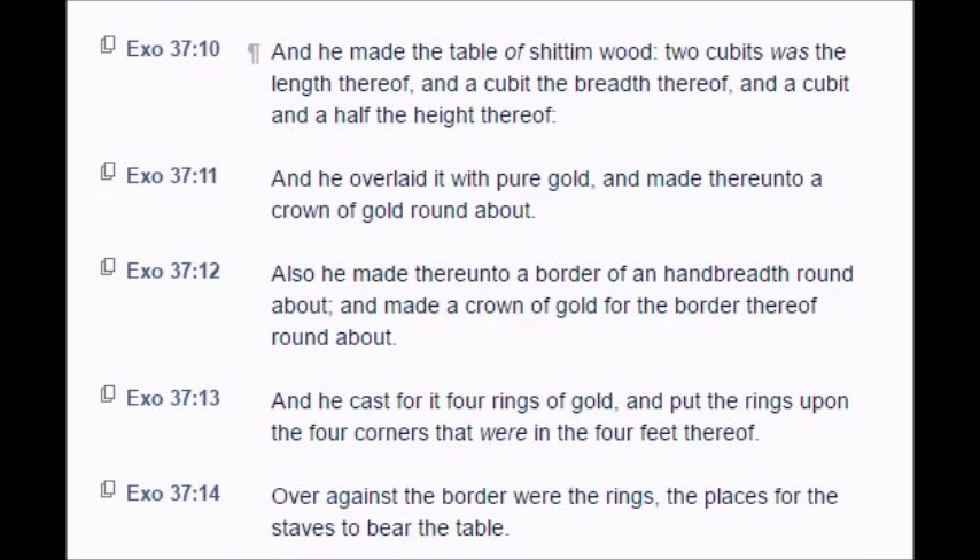And he made the table of Shittim wood, two cubits was the length thereof, and a cubit the breadth thereof, and a cubit and a half the height thereof. And he overlaid it with pure gold, and made thereunto a crown of gold round about. And he made thereunto a border of a hand breadth round about, and made a crown of gold for the border thereof round about.